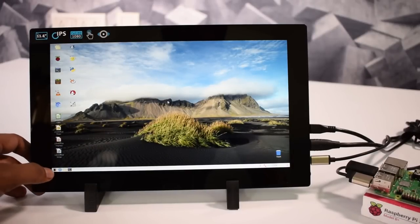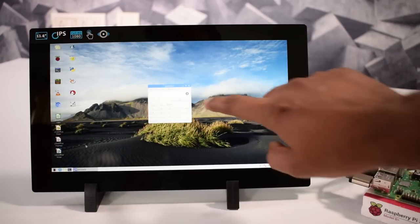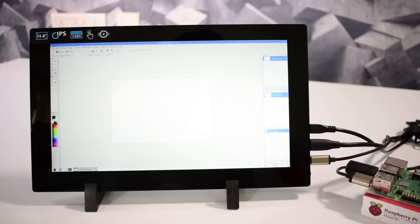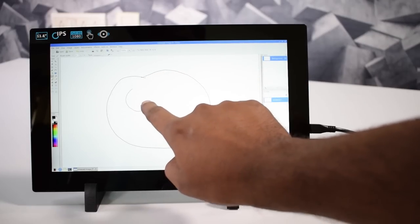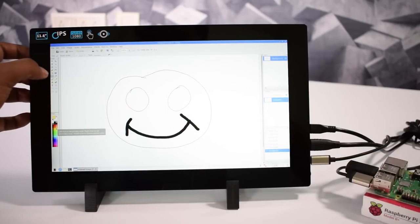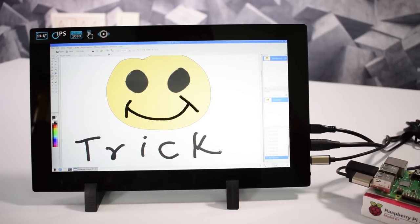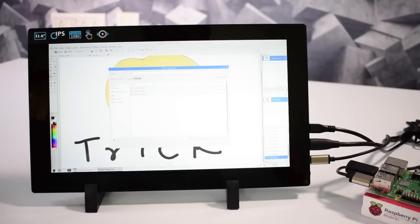Now I can use the touch facility of this screen. I'm opening a calculator — you can see how accurate the touch is working. I'm moving the calculator around. Now here is another example for touch: this is called Pinta, the alternative of Paint. You'll see my creativity in drawing. Here is how the touch is working, and I can also save this drawing as a JPG image.